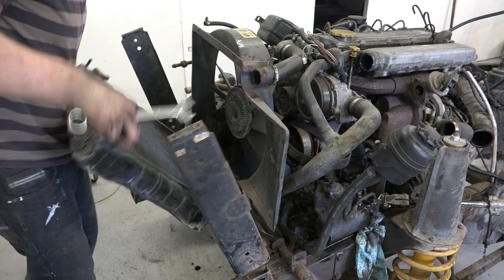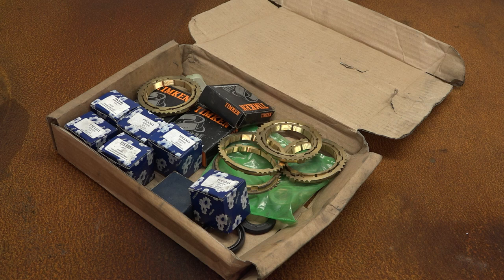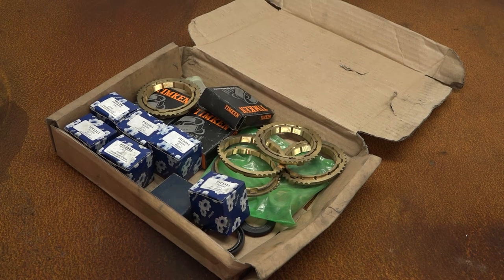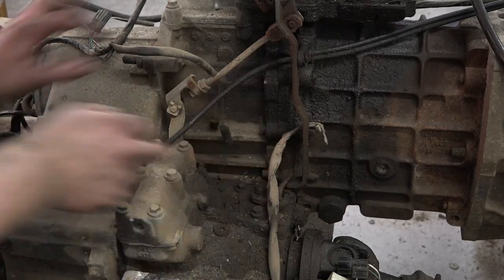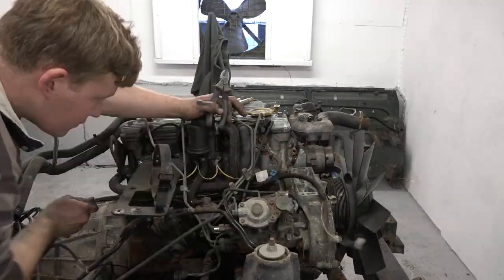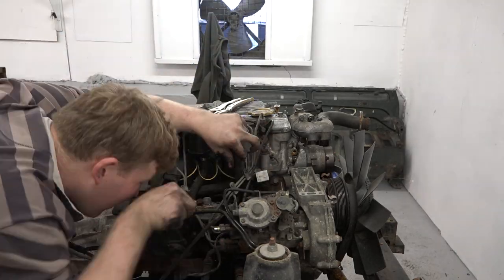We've had a parts delivery from Stryker Land Rovers: an R380 master rebuild kit from Ashcroft Transmissions to overhaul our gearbox. There are a few odd wires still attached to the gearbox and engine, so these need to be removed as one harness. We'll inspect, repair, and then recover the harness later.